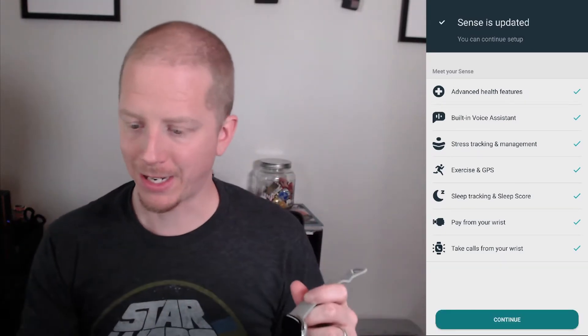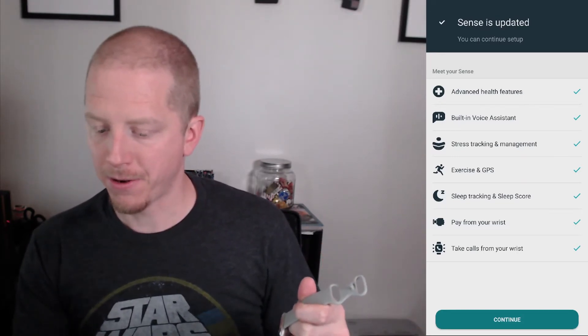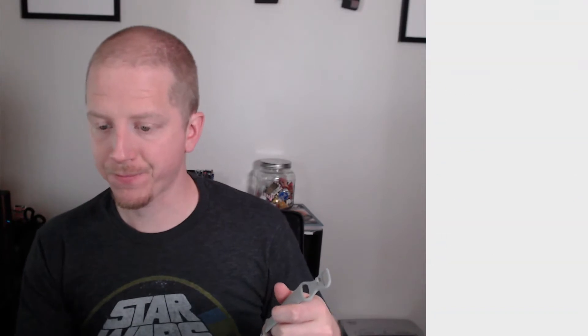We are updated now. It took about 10 minutes to download and update. So we're ready to continue in the app.